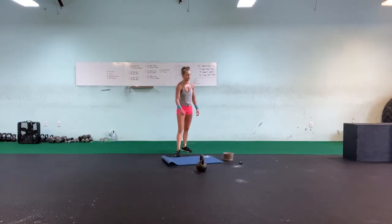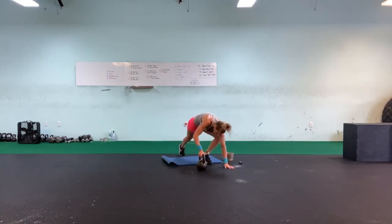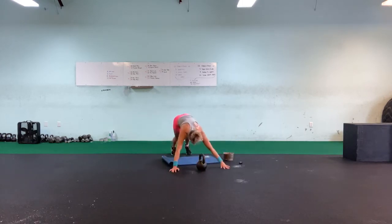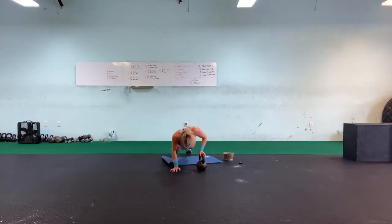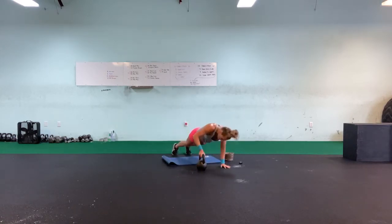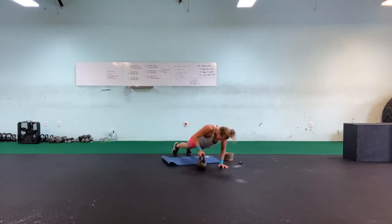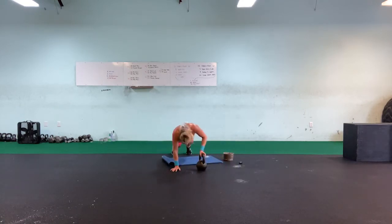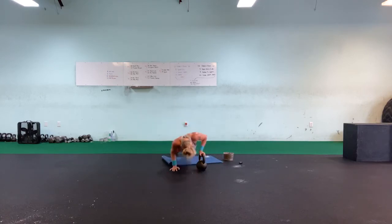Alright — we should have enough time, possibly all ten of these push-ups. One, two, three, four, five, six, seven, eight, nine, ten.